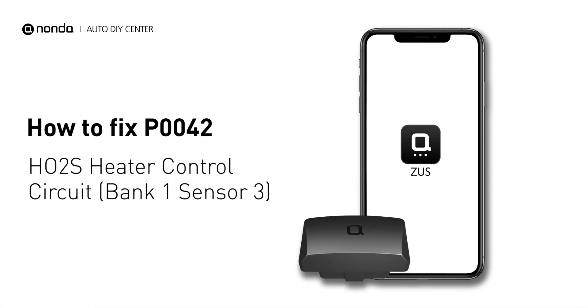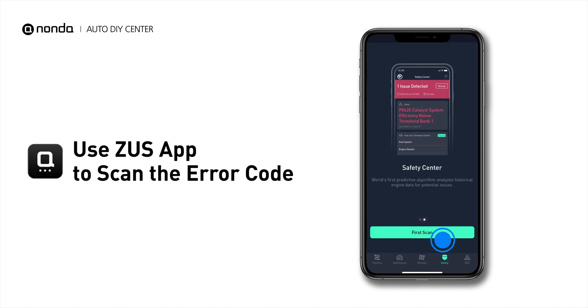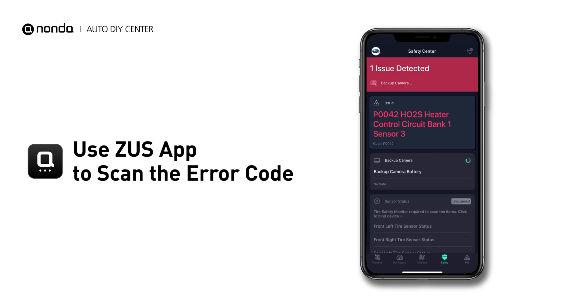If you are getting a P0042 error code, this video is going to show you one practical solution to fix the error code at home. Use the Zeus app to scan your vehicle and see the error code P0042.